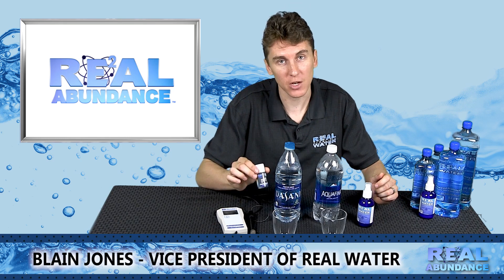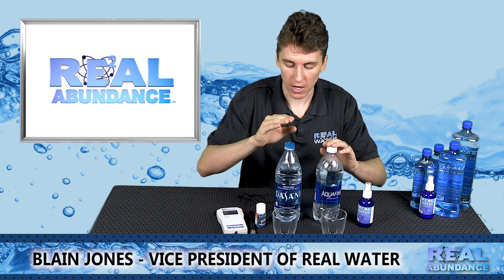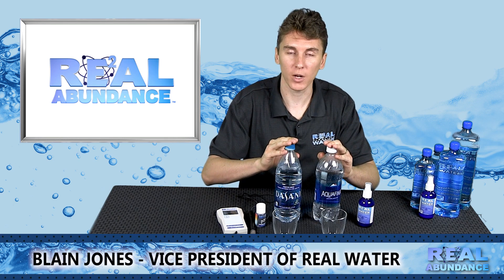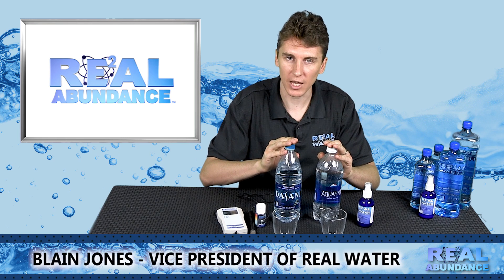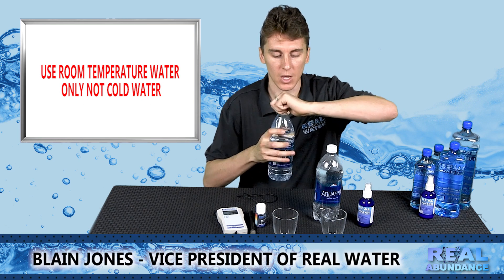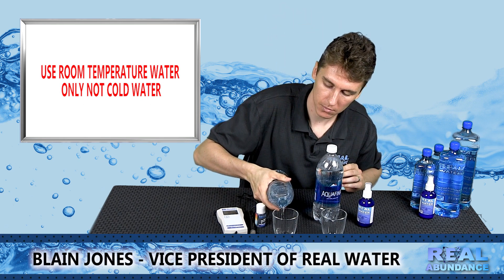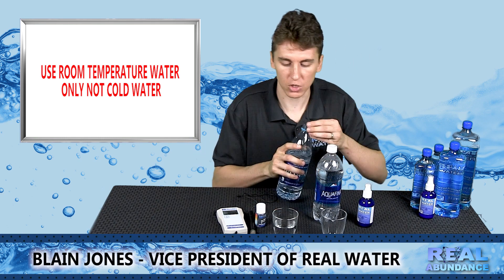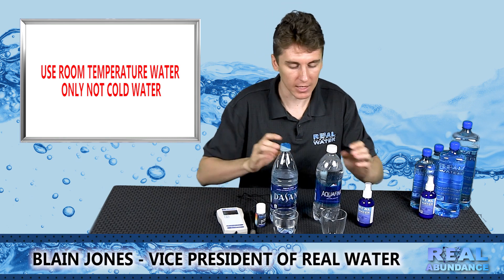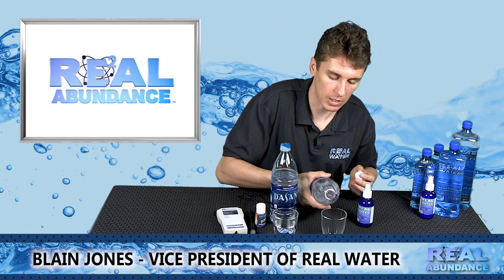You should also have some pH solution with you. The two types of bottled waters I like to use are Dasani and Aquafina — Coke owns Dasani, Pepsi owns Aquafina — the number one and number two bottled waters in North America. Whoever you are demonstrating the product to has most likely drunk one of these. Take a little bit of water and pour it into some cups. Use short, stocky cups because tall and skinny ones might get knocked over, making it easier during the demonstration.